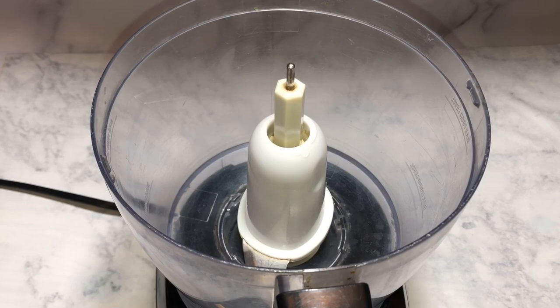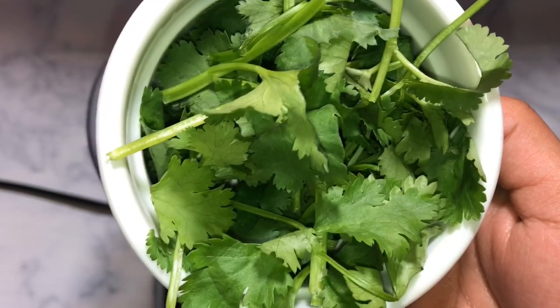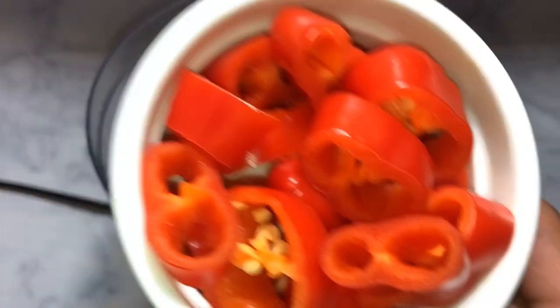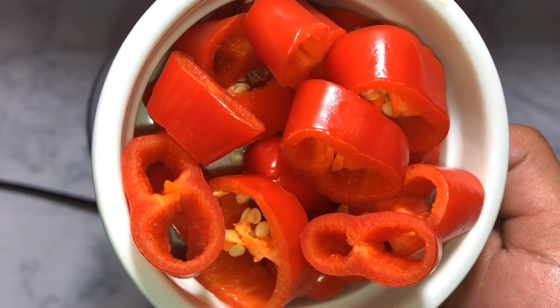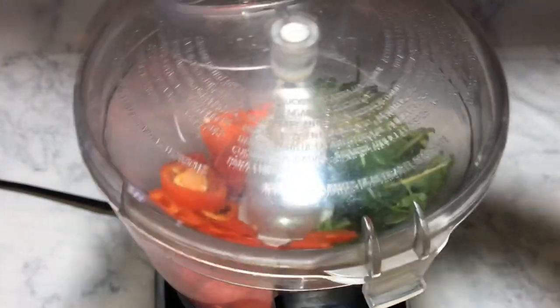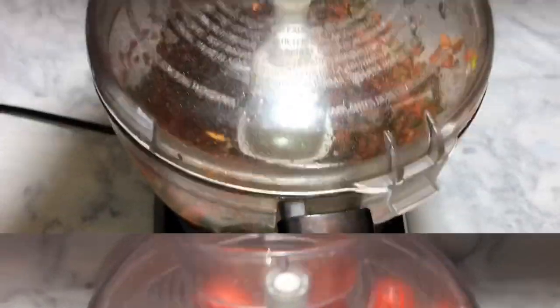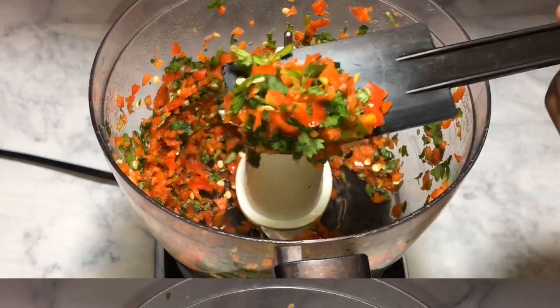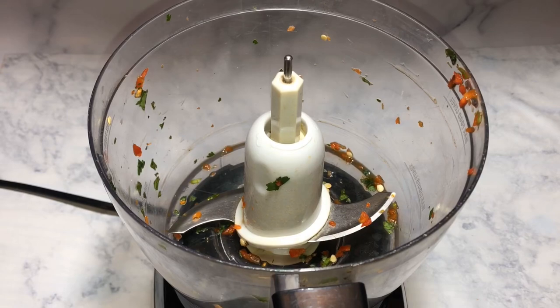Hey everyone, welcome! Here I have a food processor and we're going to start making the filling for the chicken burger. I added in some cilantro as well as some red pepper — make sure you're using red pepper because it has a much sweeter taste compared to the other ones. Then we're going to pulse that, and this is the consistency you are looking for.